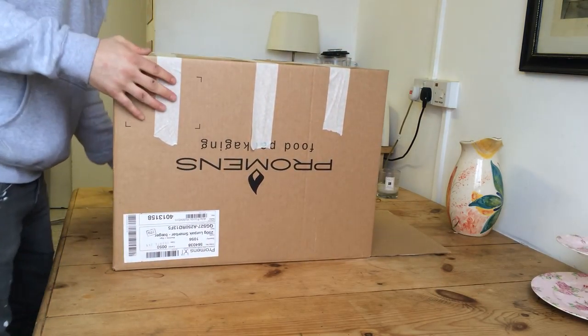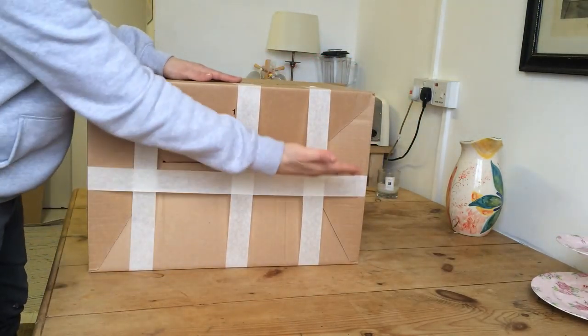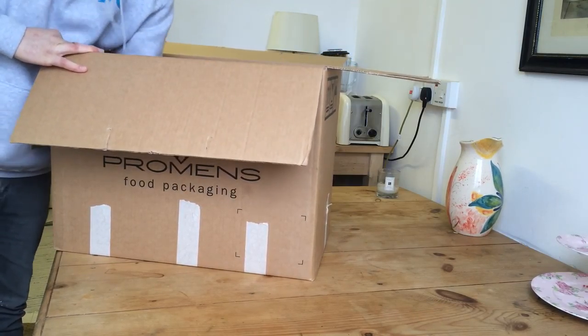So you've got three across the bottom width-ways and then one length-ways, and then pat it down from inside so it sticks nice and good and strong.